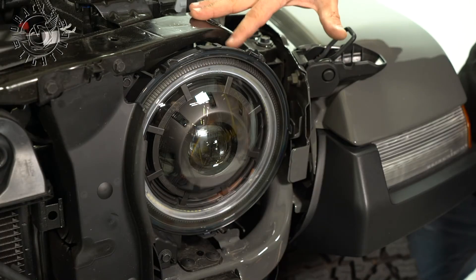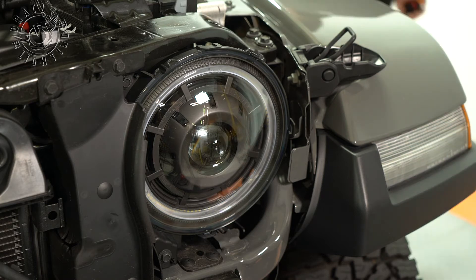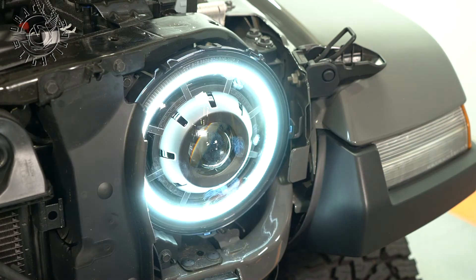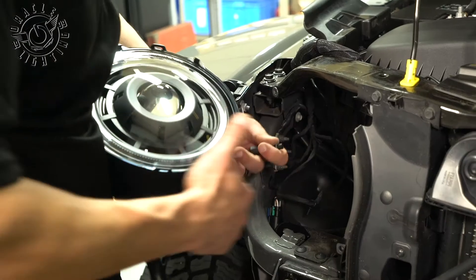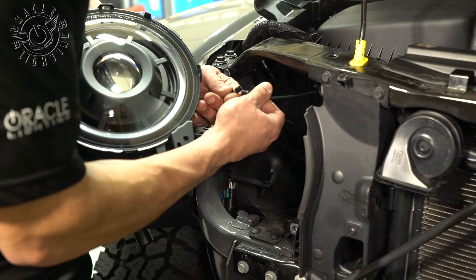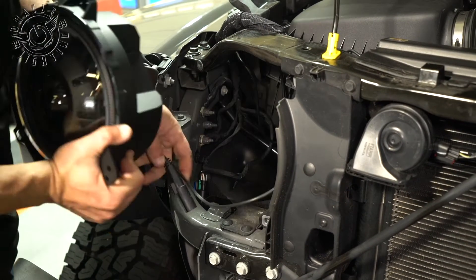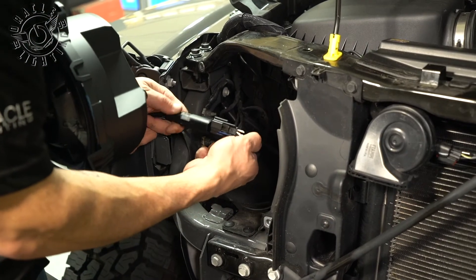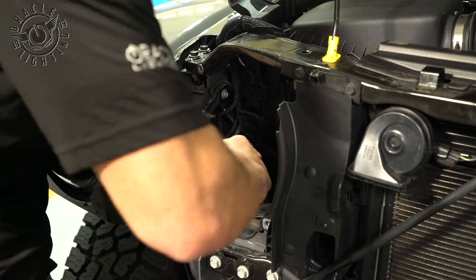Now we're just going to do a quick test on the headlight. In order to test the halo, we're going to put the vehicle in accessory mode. Now with the passenger side, we're just going to do the same steps — plug in our daytime running light, tighten down the waterproof connector, and we want to hear that snap into place.